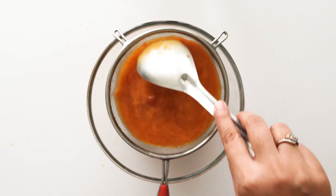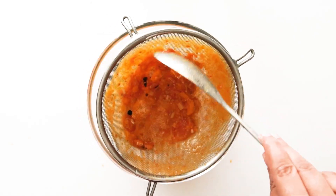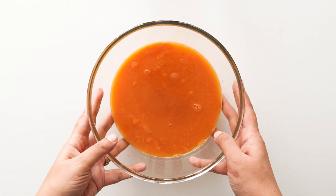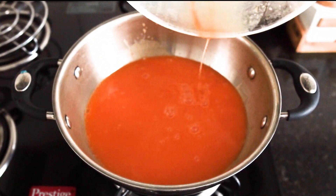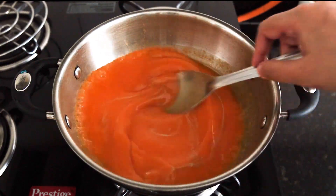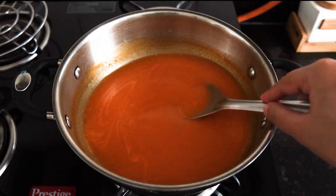Now we will strain the ground tomatoes to remove any seeds or skin, and separate the smooth tomato juice. If you want, you can also add garlic powder to the soup. So we have the tomato puree ready and now we will cook it once more in the pan. Add white pepper powder — about 1 by 4 teaspoon. If you prefer, you can use black pepper powder instead. You can also add garlic powder and 1 teaspoon of salt. Mix it well.